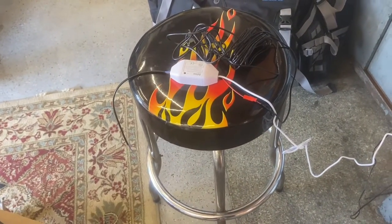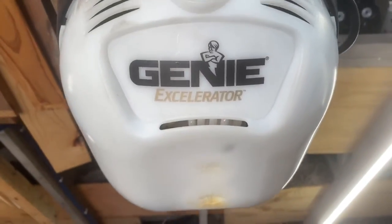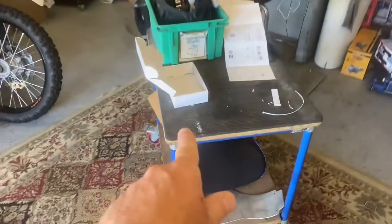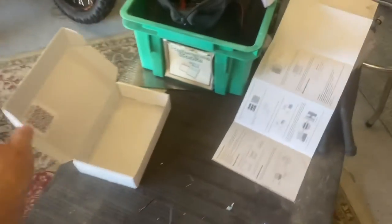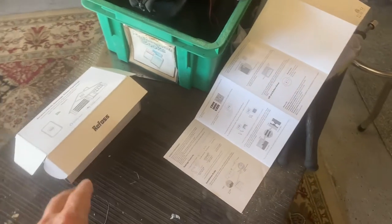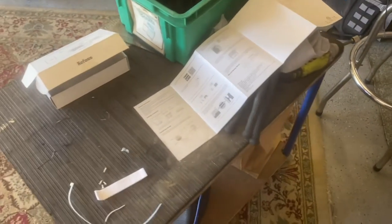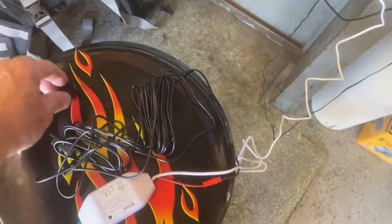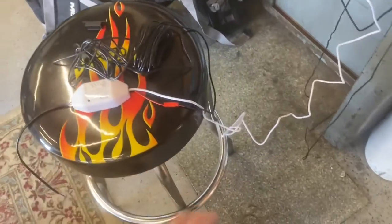Another thing the app does before installation is let you put in your garage door opener's name and model. Mine is a Genie Accelerator. You can look this up even before buying the device to make sure your garage door is compatible — I believe this is compatible with almost all of them. Now we're getting to the point of actually installing it, since we've plugged it in, installed the app, and done a test.